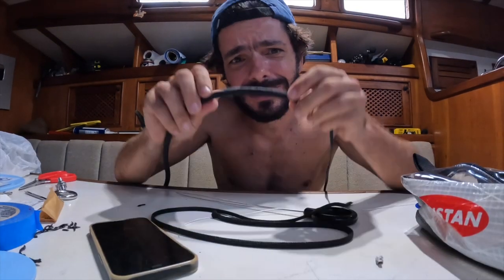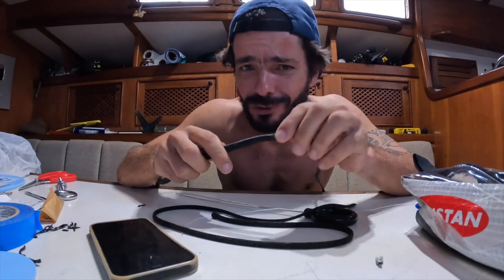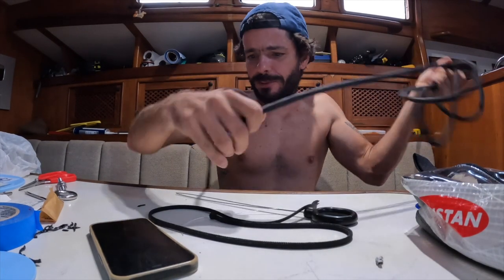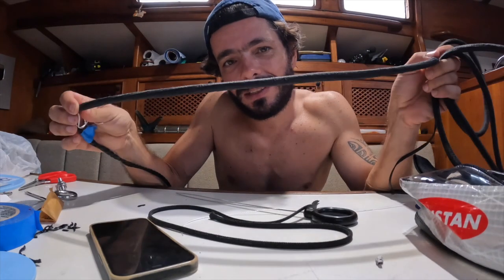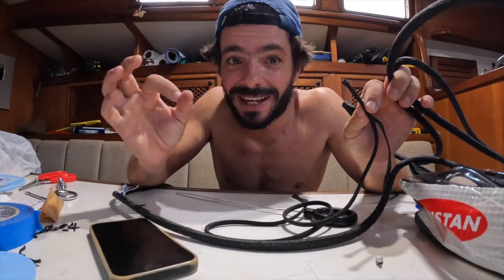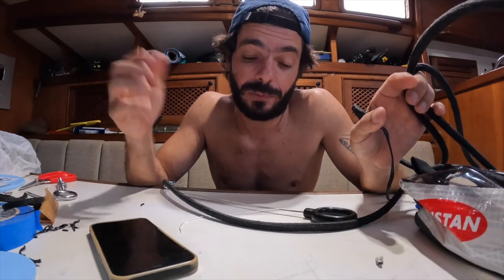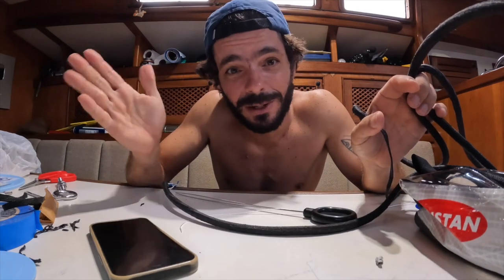I have two bad news. First, once the cover gets long it's so hard to push all the way — I squeeze a lot and it moves just one millimeter. Second, I realized that when you cover the line, the diameter increases and the length shrinks. I'm not sure I'm going to have enough cover for both sides.